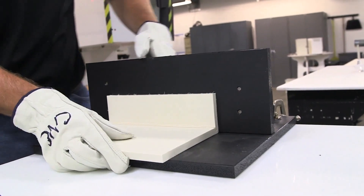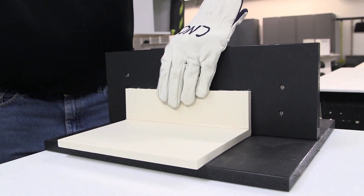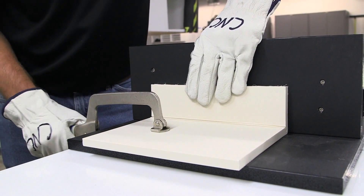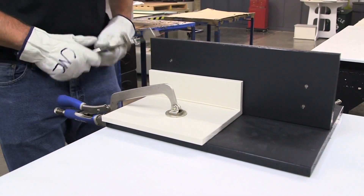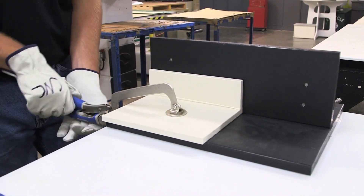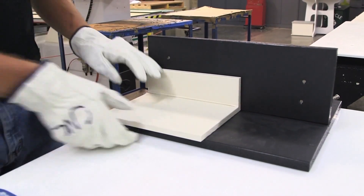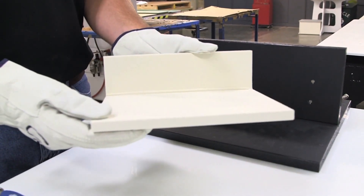After the part is removed from the bar, immediately bend the part by placing it in a fixture or jig, which will hold the part in its final position. It is important to hold the part in the jig for a minute or two to allow the molten plastic to cool. Sometimes the part will relax slightly after removing it from the jig, so you may need to over-bend the part to get the final bend correct. Some experimentation may be necessary.